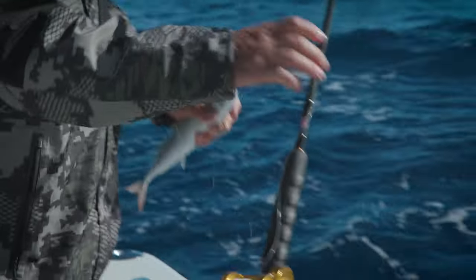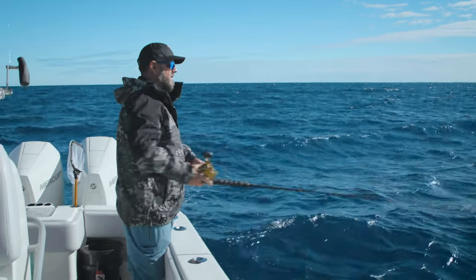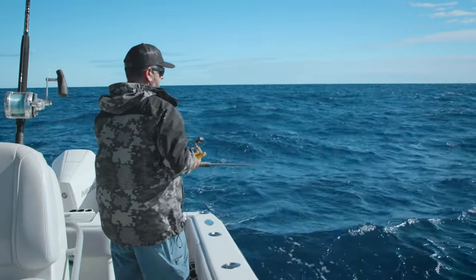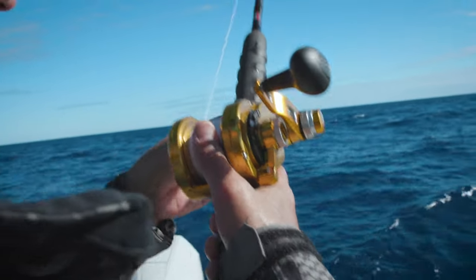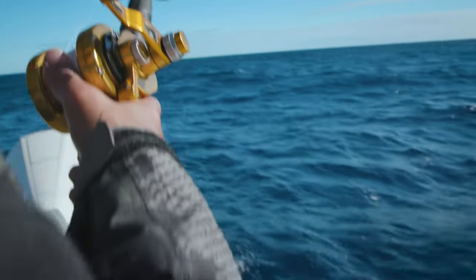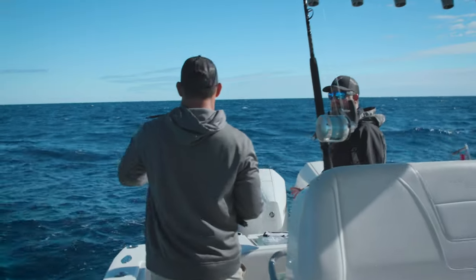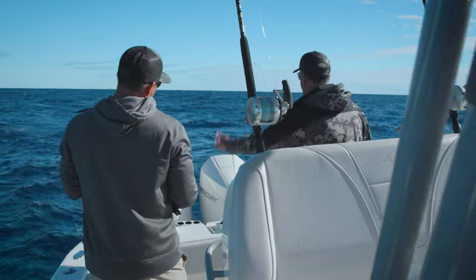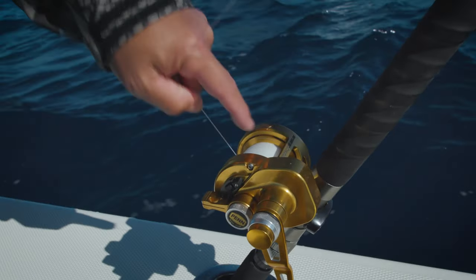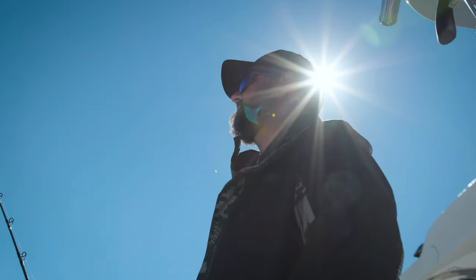One way we haven't caught them is slow trolling live baits. We're using speedos and basically just bumping them around, slow trolling around the edge of the reef and high spots, waiting for these bites. You've got to be careful putting them out — they like to swim back toward the propeller underneath the boat. You miss a lot of bites; you think three hooks means you can't miss anything. These speedos are also known as red-tailed scad.